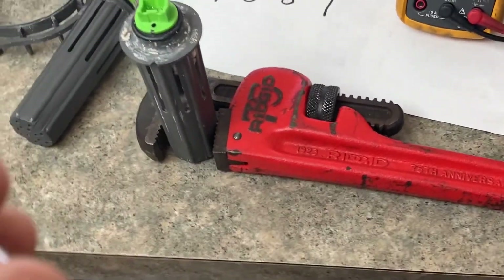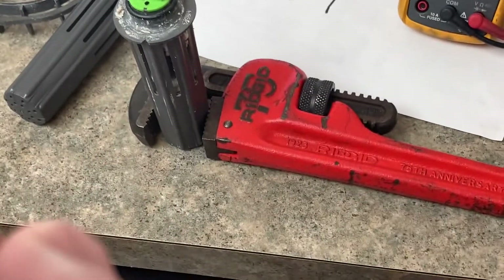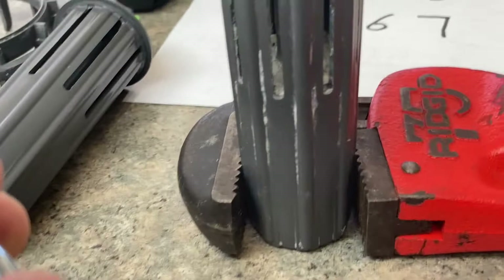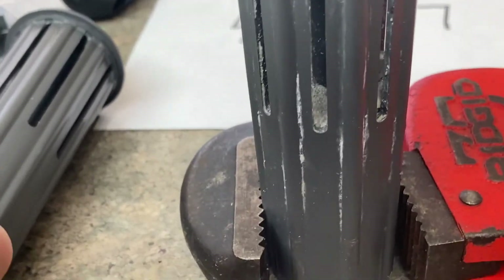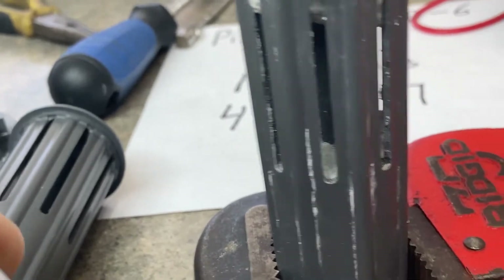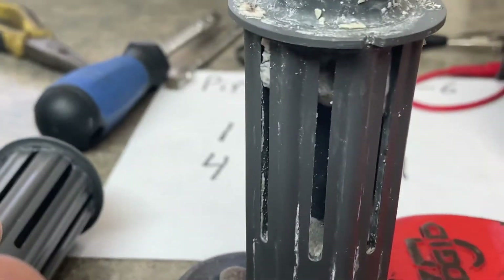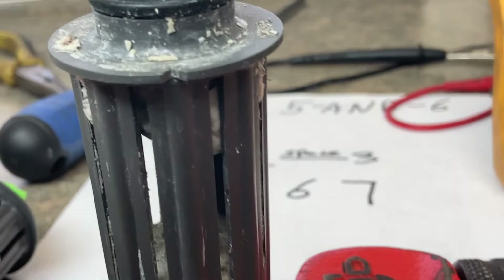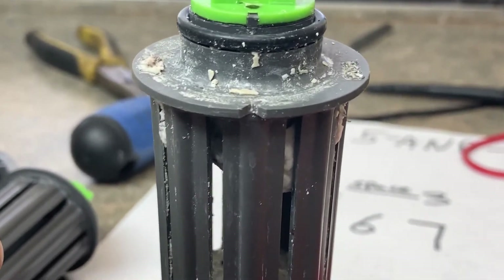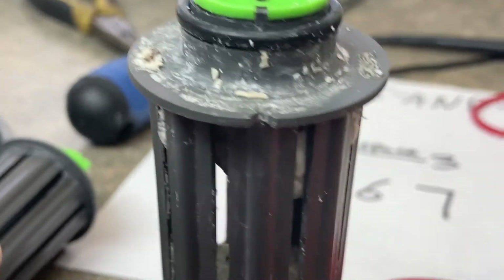Fix It John here. I think I'm the reason this flood switch died, because if you look in there, you see all that white stuff — that was at the bottom too. That's baking soda. I think I may have killed this float switch on my own with no help from anything else. So make a point: don't put any baking soda in your dishwasher anymore.